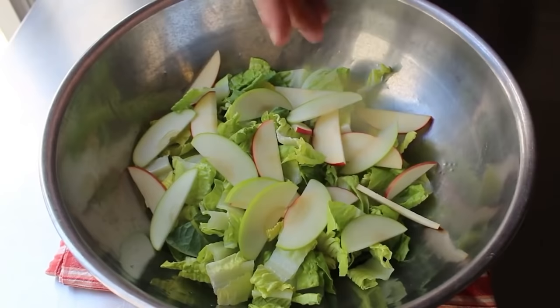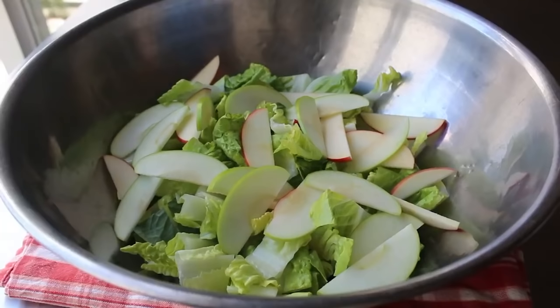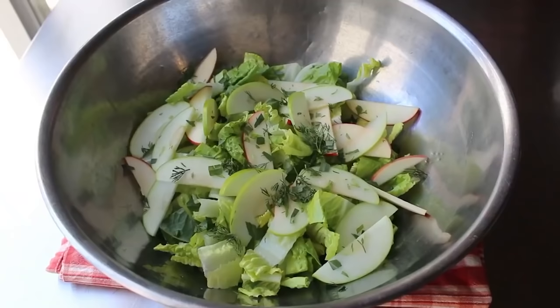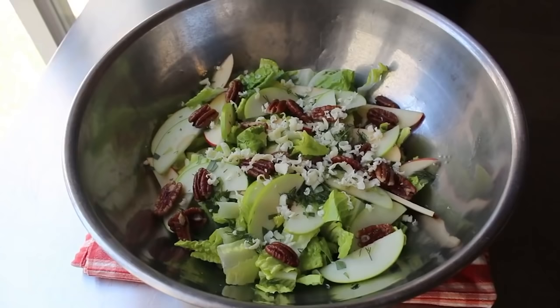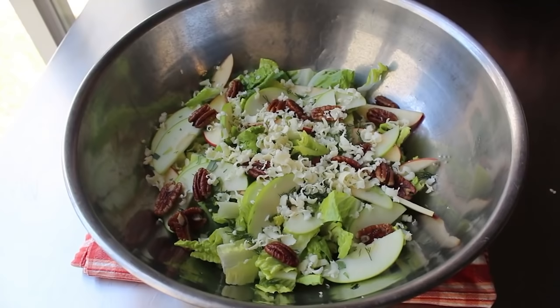We'll simply continue assembling by adding our fresh dill and tarragon, which we'll roughly chop — not too fine, we actually want to see and feel pieces of that herb. We'll throw in a nice big handful of our lightly seasoned, slightly sweetened but not candied pecans. Then before we toss all this with our dressing, we'll grate in our cheddar — but very lightly, using a light touch to get some nice small shreds of cheese. It's a proven scientific fact that the harder you press, the longer the shredded cheese is going to be. Then last but not least, we'll pour in whatever we think is an appropriate amount of dressing.